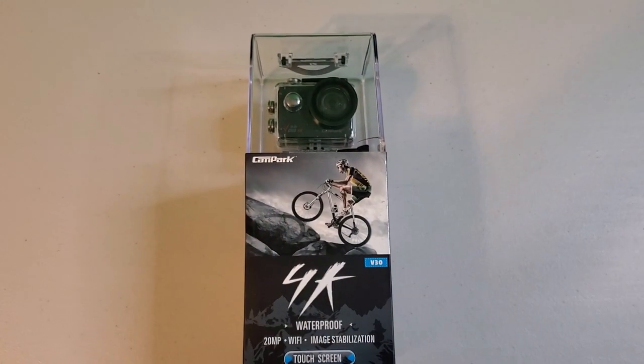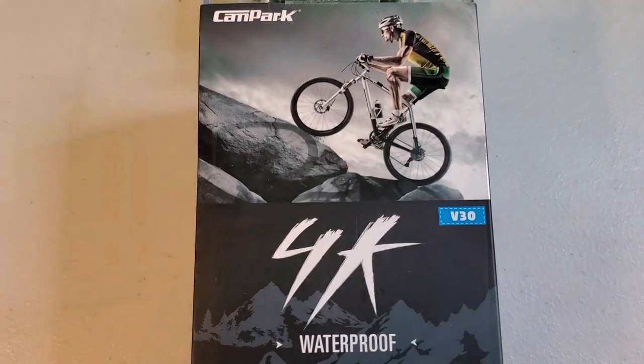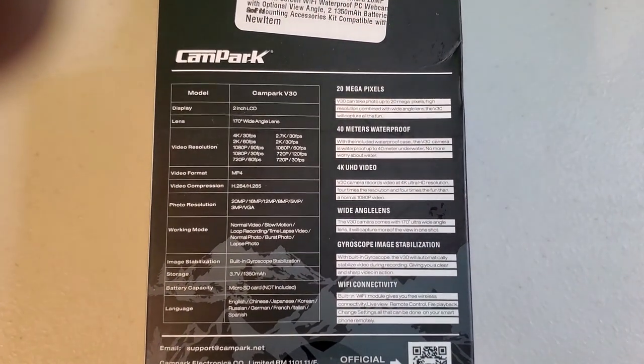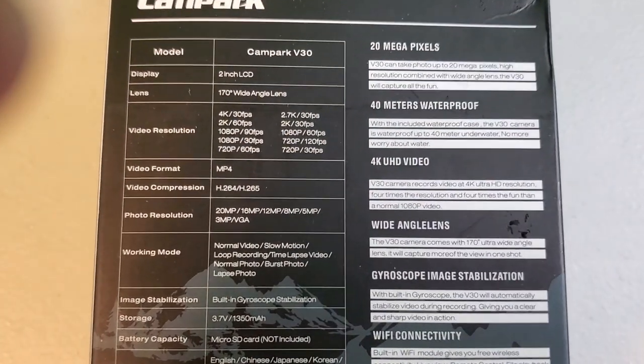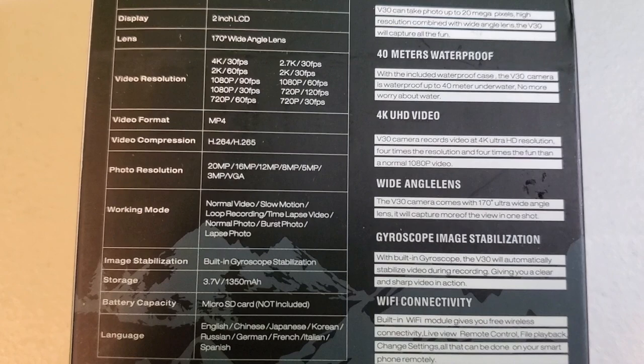At the $100 price point, the Campark V30 was released in late 2019 and includes 4K native mode recording. Current coupon promotions bring the price down to about $80. Some of the key features include native 4K at 30 frames per second, electronic image stabilization, touchscreen controls, a Wi-Fi app, and selectable wide-angle lens choices.